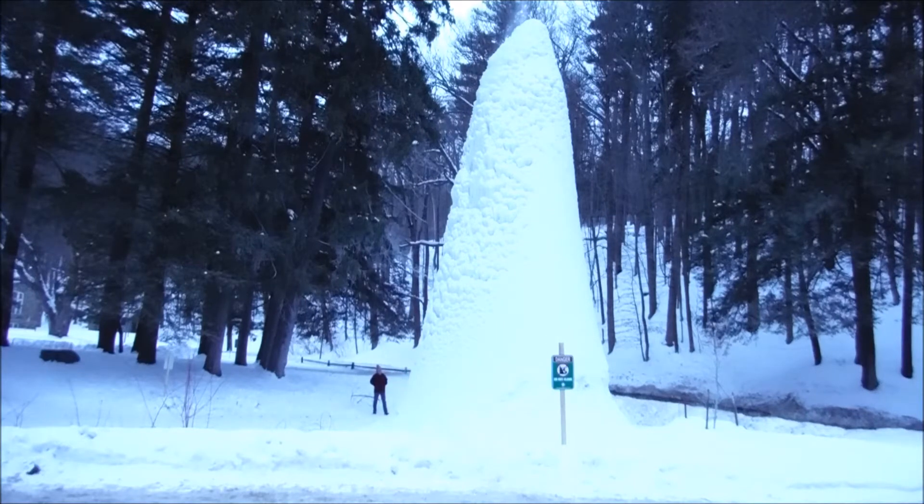I'm introducing my next project with a short clip showing off what's become an internationally known landmark that's one mile from my house. It's the ice volcano at the Glen Iris Inn in Letchworth State Park. This freezes every winter and the colder the winter gets, the taller it gets. It's been such a cold winter it's as tall as it's possible to become. We've had news crews from New York City out here filming it, and for a town with 400 residents, that's a big deal.